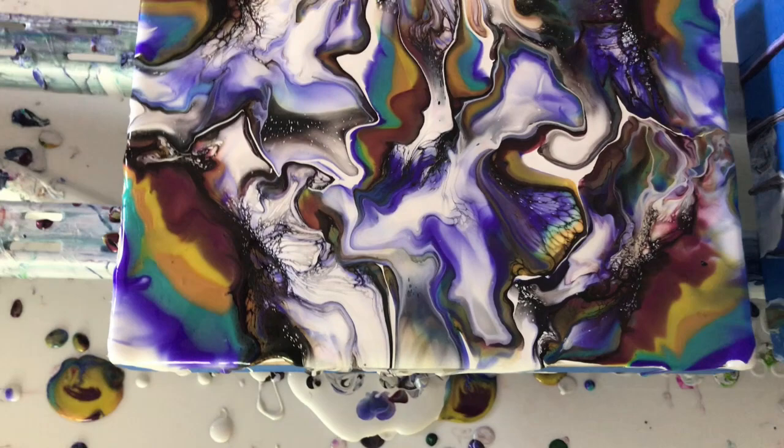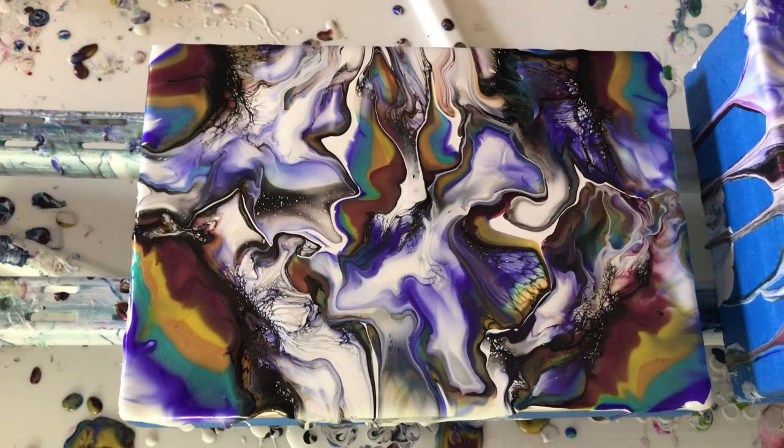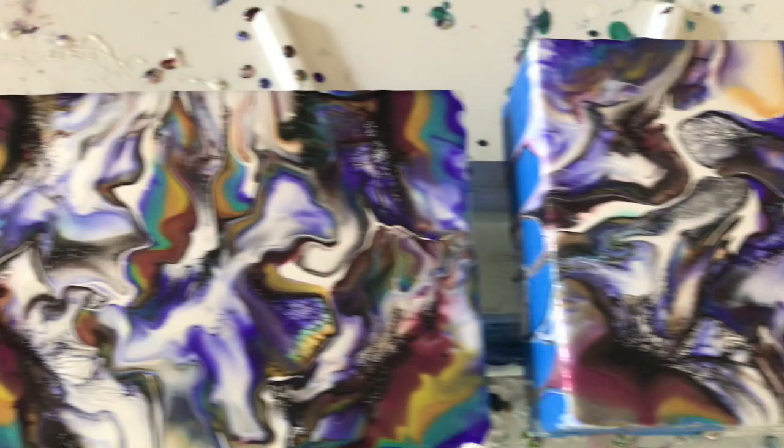The patterns are different between side one and side two — the composition is a little different — but I actually like them both. They go together; they're just totally different. That's the beauty of it all.